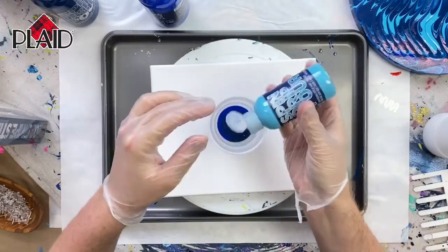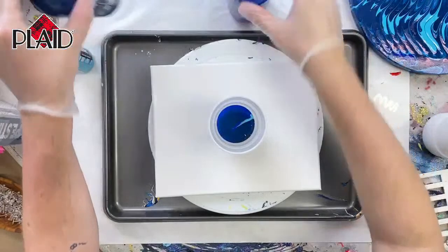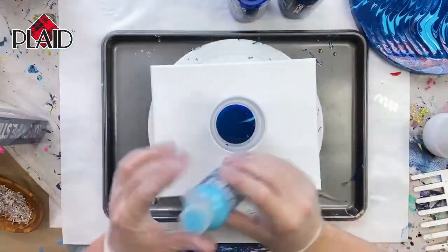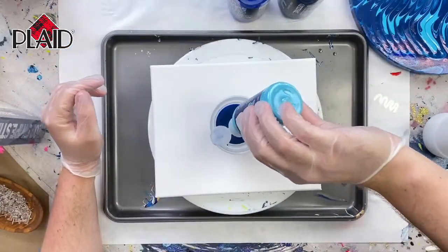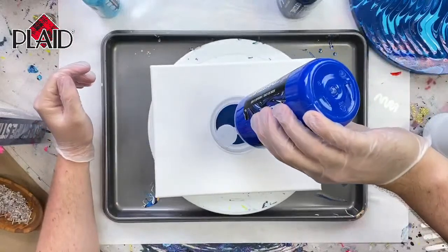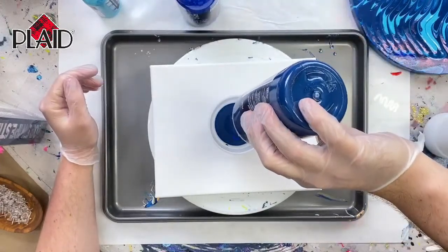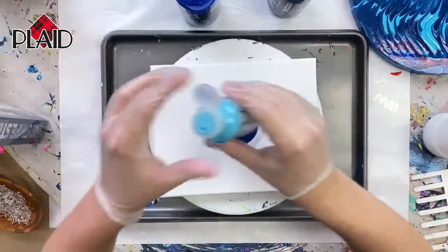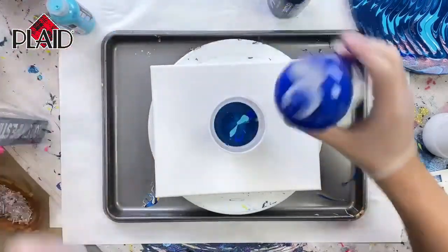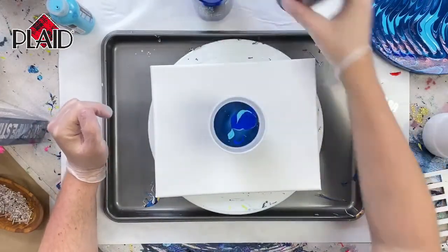A dirty pour is a great way to start out because it's really fun to just pick three basic colors, mix them up in cups, and get such great blended results. FolkArt Drizzle stays very separate — the colors stay bright and vibrant and don't muddy, but they do blend in a really beautiful way when you do a dirty pour. I'm always excited to see how my colors end up mixing. I'm just pouring colors in randomly. You could also do this in order, going in concentric circles in your cup, for a different design.